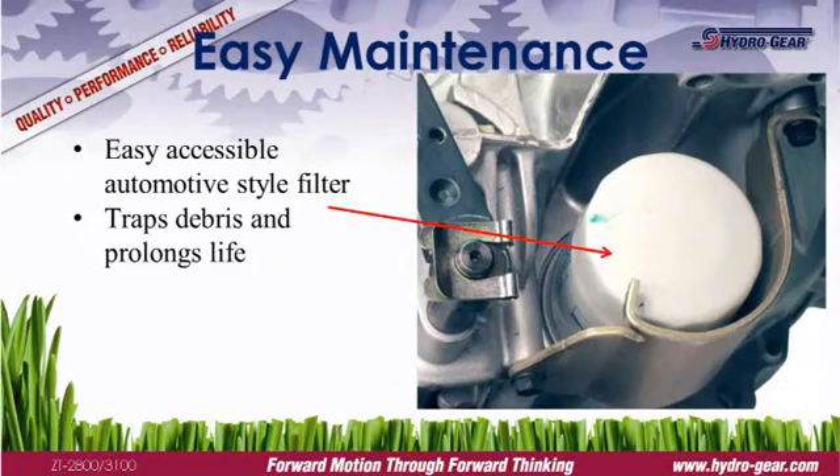Routine maintenance helps ensure proper function and prolongs equipment life. Hydrogear commercial transmissions are easy to maintain with automotive-style filters to trap harmful debris.